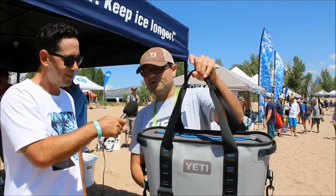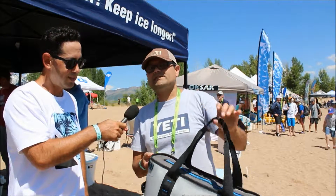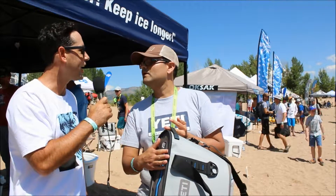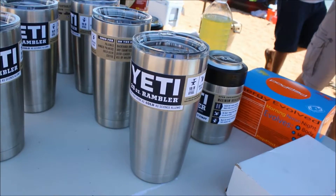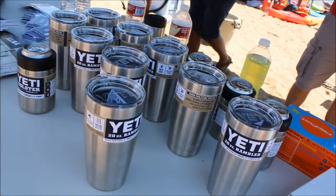It's a 100% leak-proof cooler — really the only one in the market at this point. Tough as nails, holds ice for days. Holds ice for days, you're saying? Yeah, overall you can have ice in here and after a few days you'll still actually see some solid ice in there.